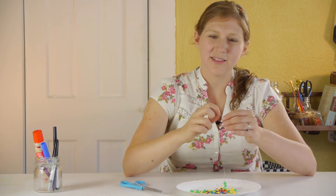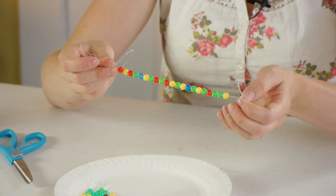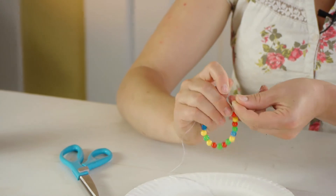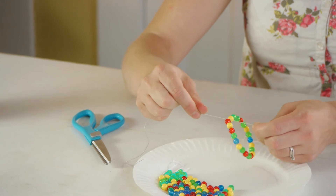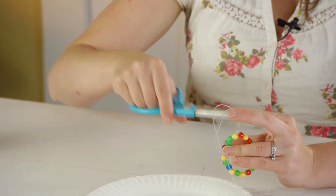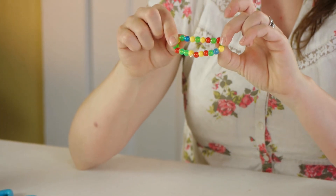Have each table talk about why they appreciate their friends there at that table. Once each child has finished their bracelet, have an adult tie the ends together. So we're going to untie our loose knot, then do a couple of square knots to secure our jewelry string. Once you've made your square knots, go ahead and clip your string and there you have a finished bracelet.